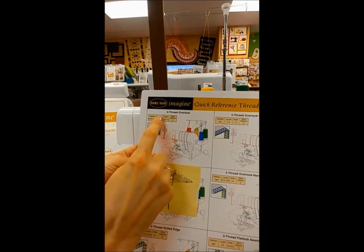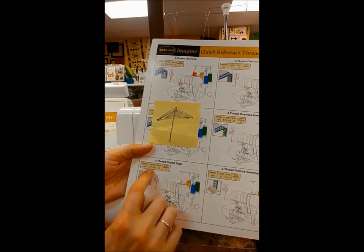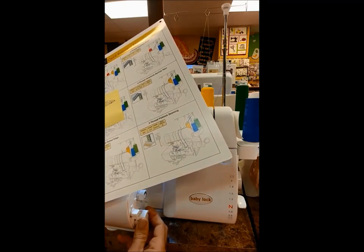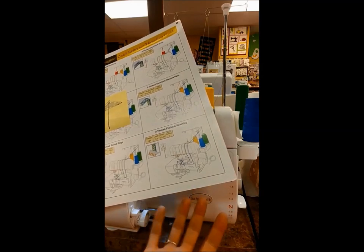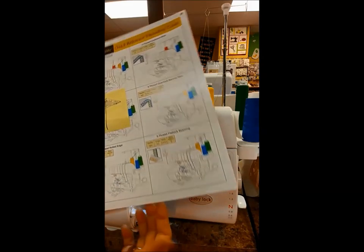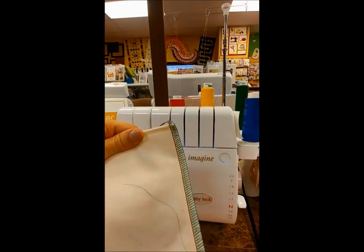On the chart you have a length and width recommendation — these are flexible. For example, on the three-thread rolled edge it says 0.75, which is the lowest you can go. That very first click at zero is your 0.75, so it's really a personal preference depending on your fabric. About two and a half is a regular stitch length, so we'll set it there. My width I'm going to set wide at 7.5. And there it is — a perfect overlock stitch. It's so pretty!